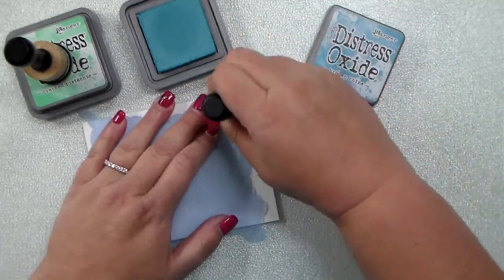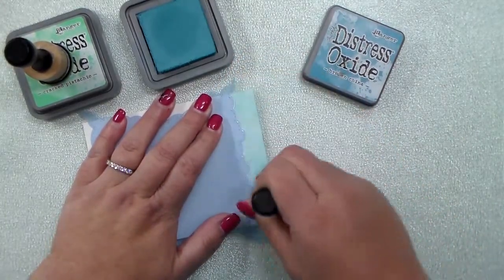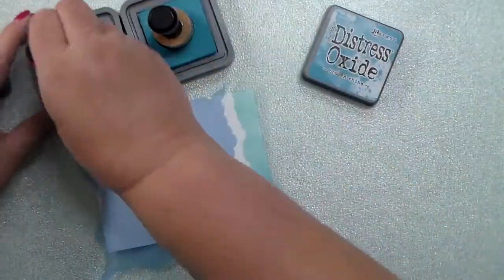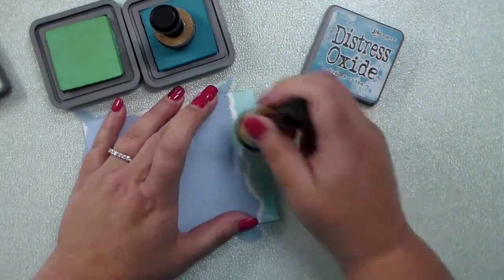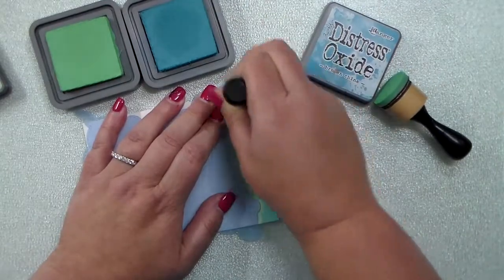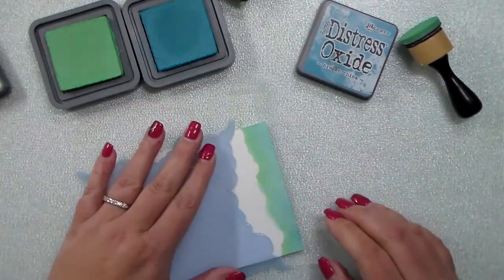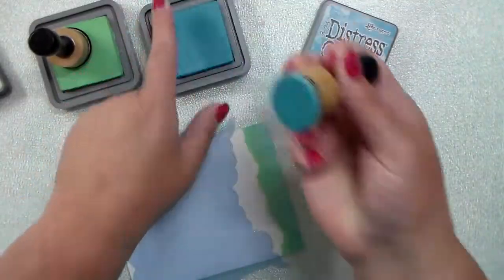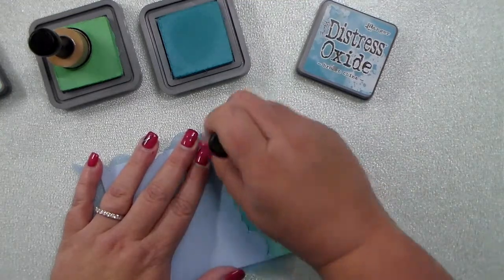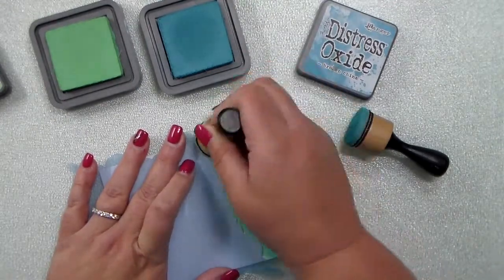I'm going to start on these backgrounds using broken china and cracked pistachio distress oxides. I've only dipped my sponges or blending tools into the ink one or two times. I'm going to make it a lot darker and heavier toward the bottom, then lighten up as I go to the top — just using the ink left in the sponge without re-dipping. I've added the broken china, then slide my little mask up and add the cracked pistachio.